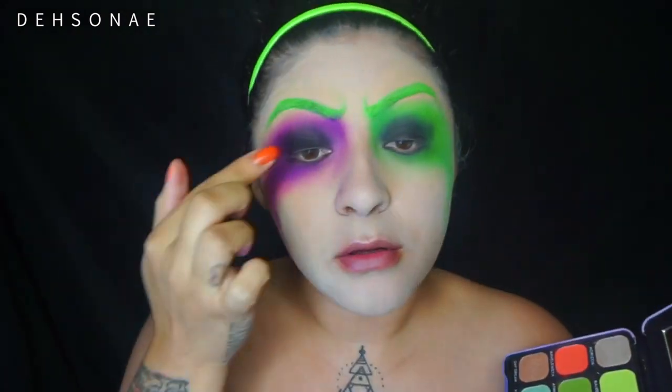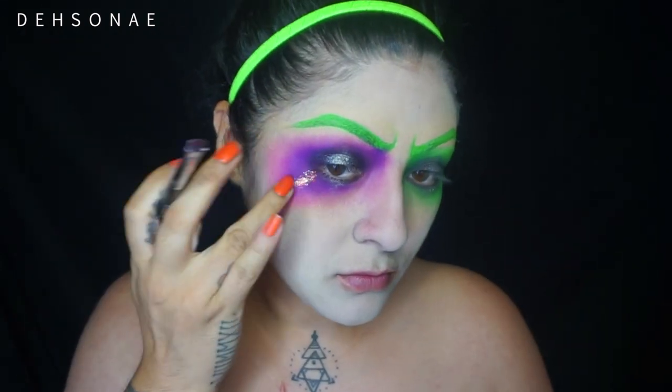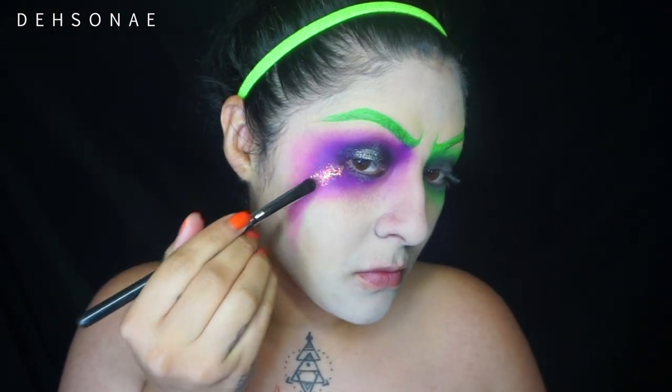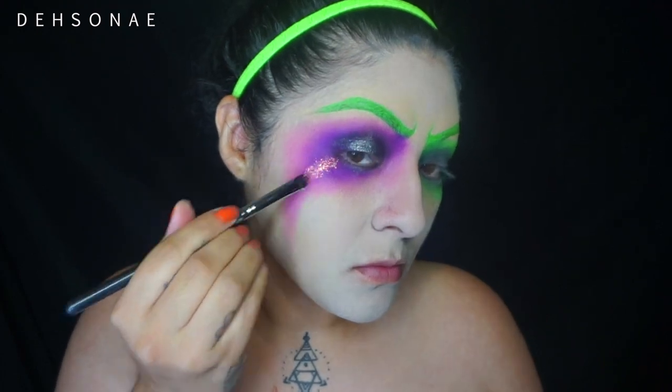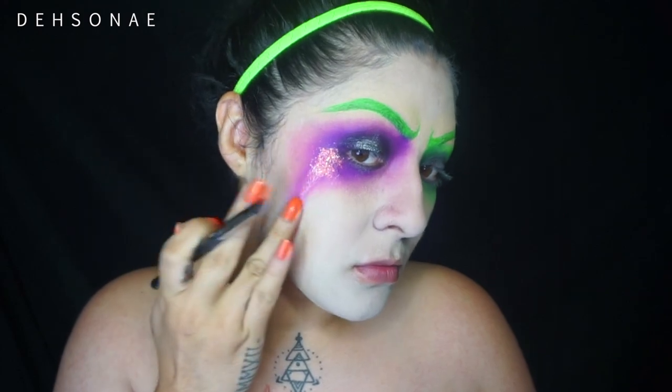I'm taking this palette from Makeup Revolution in Rainbow and packing that silver shade right in the center of my lid as well as the bottom portion. Then I'm taking the ColourPop body glitters and packing that on with a brush first, then blending it out with my hand on both sides to give some dimension.